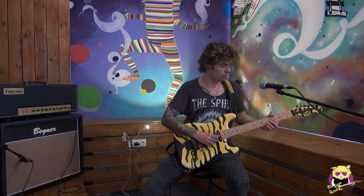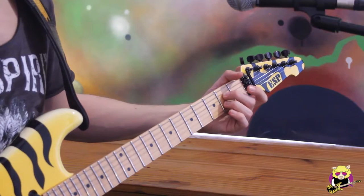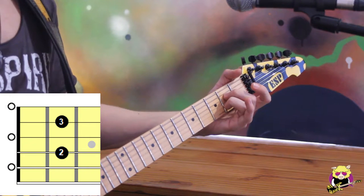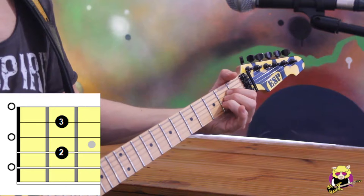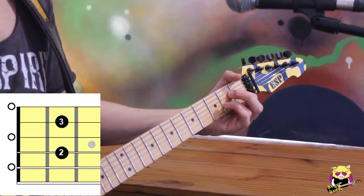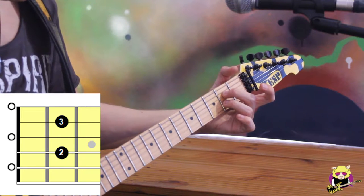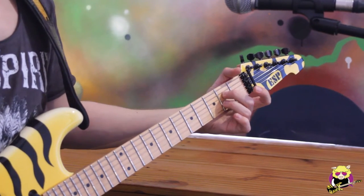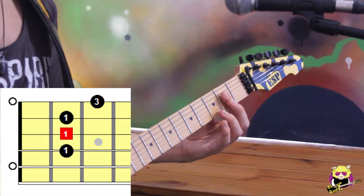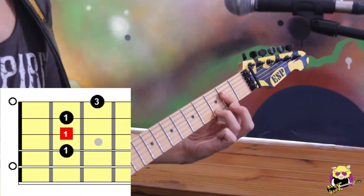The A7 chord — we can have it in two different positions. We can have it like this: instead of our A major, we just have to lift our second finger from the G string. Or we can have it like this, barring the first through fourth strings and then just putting the third finger on the high E string.